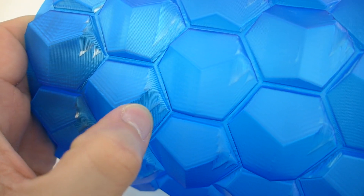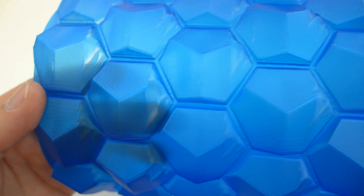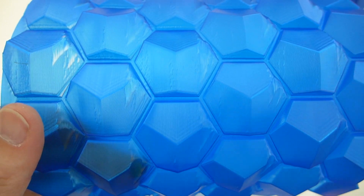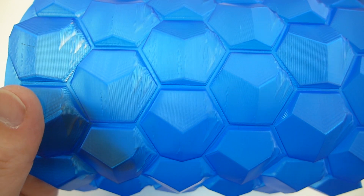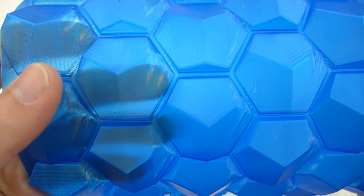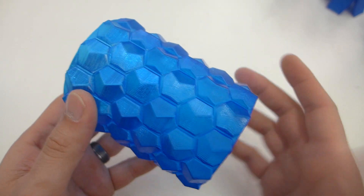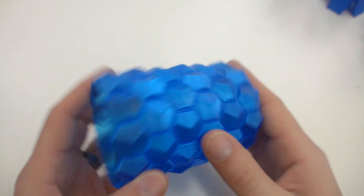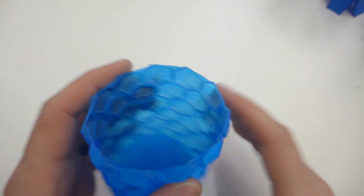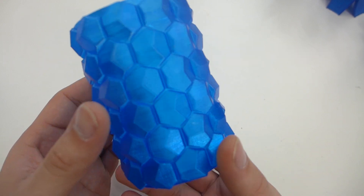I thought maybe my extrusion multiplier should be up a little bit more, tried another one, and it came out exactly the same. I just think this model was not conducive for PETG at a scale this big — at least with a 0.4 nozzle. If I put on a 0.6 or 0.8 millimeter nozzle I think you could easily make it work, but with a 0.4 it's just not extruding enough filament for those overhangs. So I scaled it down to 100% and it came out absolutely perfect — no issues at all. On glass, four bottom layers, one perimeter, zero top, zero percent infill, vase mode enabled in Simplify3D, and it's got a nice shine to it.